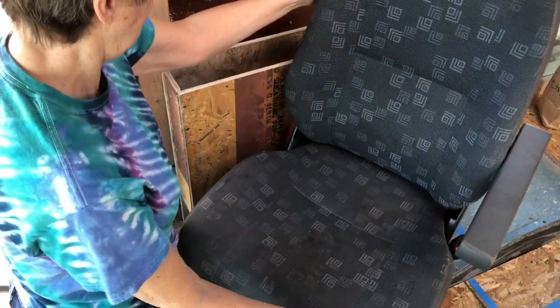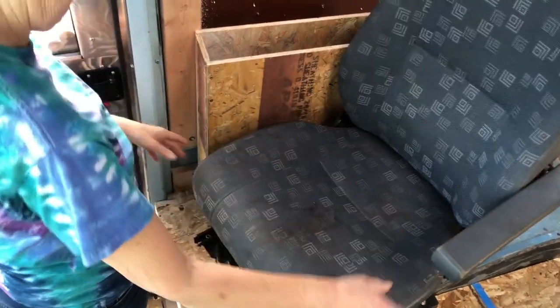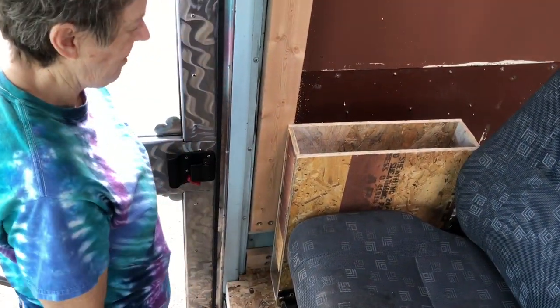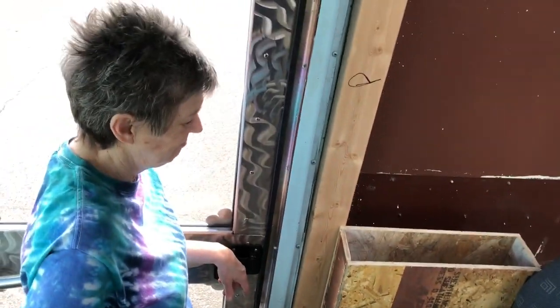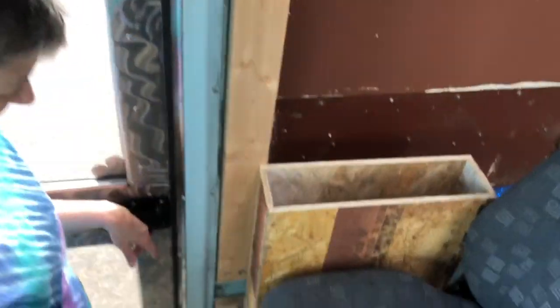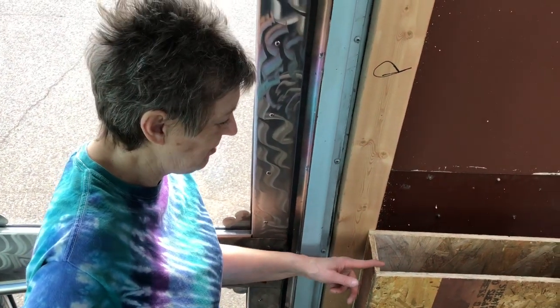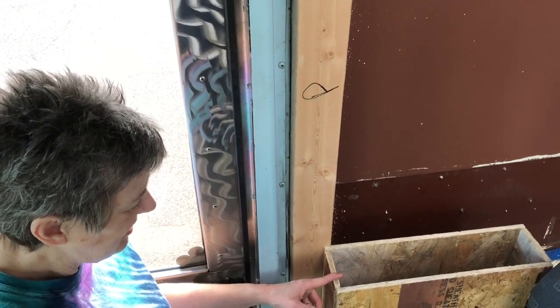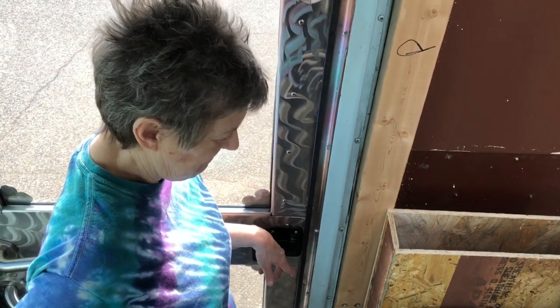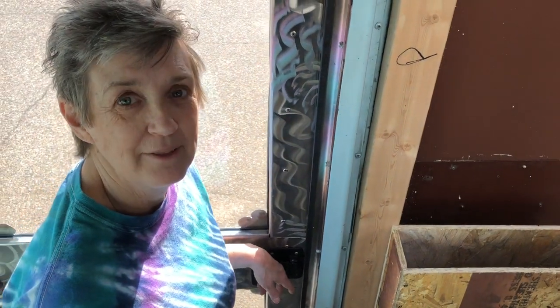Oh, bummer - one of our main desires just didn't work out. Let's just make it an inch skinnier. It could be totally skinnier; it doesn't have to be this thick - we could knock it down an inch. That's why we mock things up, to find out. I could totally do this to turn the chair. Let's go take an inch off and see if that clears.